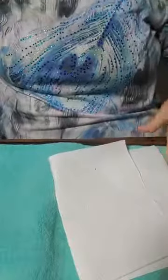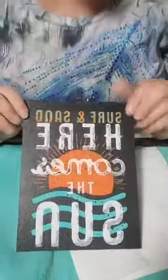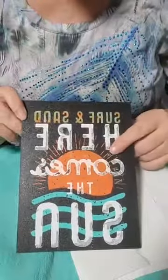Welcome back to The Arts of Peacock. Today I'm going to show you just how easy it is to remove an old design and chalk a new one. As you can see, this already has a design on it.